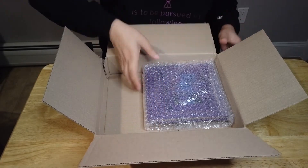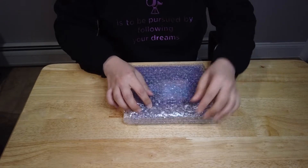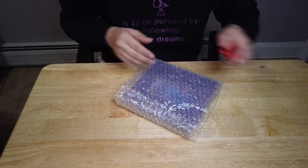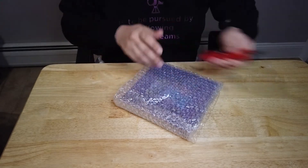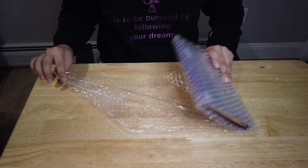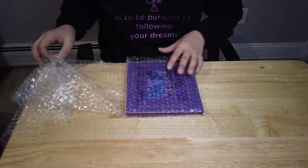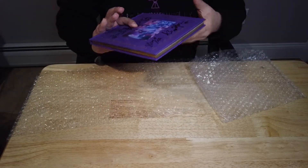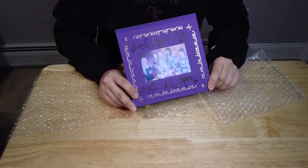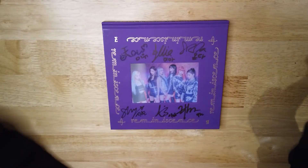Yep, it's the album we ordered. They wrapped it with special care with bubble wrap, which I like. And here we go — we got the signed album from Mwave.